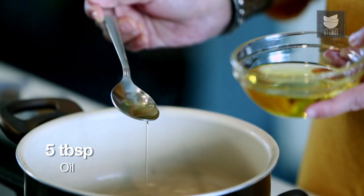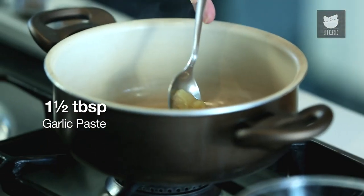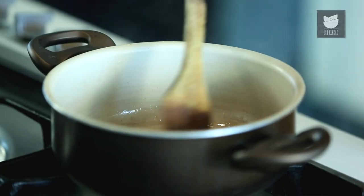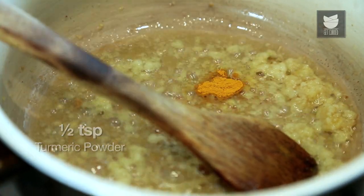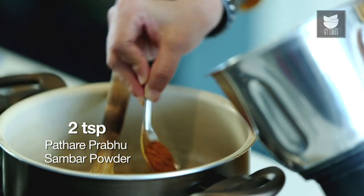Now let's make the Khad Khadla. For that, I've heated a pan and I'm going to add 5 tbsp of oil. To this oil, I'm going to add a pinch of asafoetida, and 1.5 tbsp of garlic paste. Keep the flame on a low. This garlic paste has to be fried only till the raw smell goes off, but the colour shouldn't change. Now I'm going to add 1.5 tsp of turmeric powder and 2 tsp of Kashmiri chilli powder.